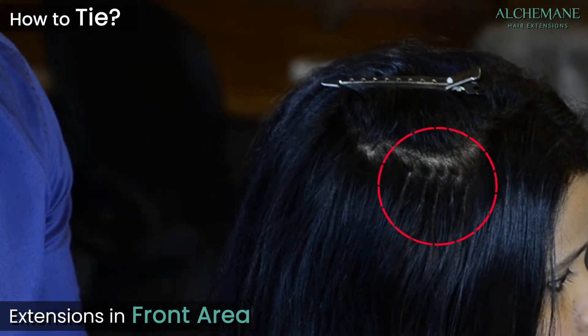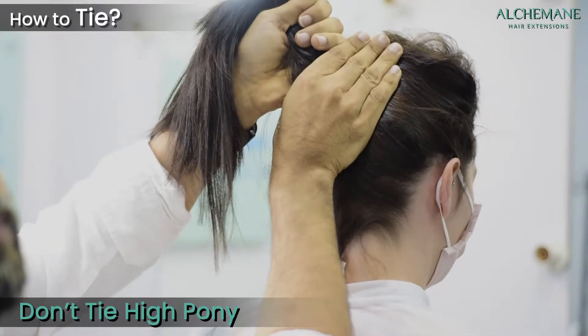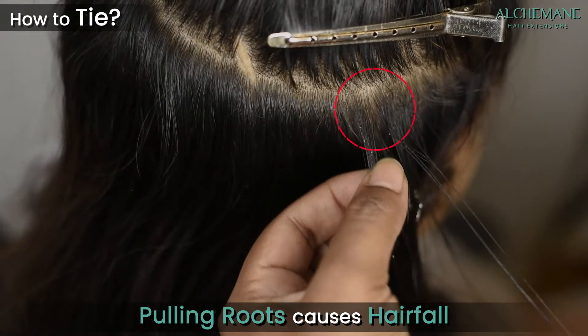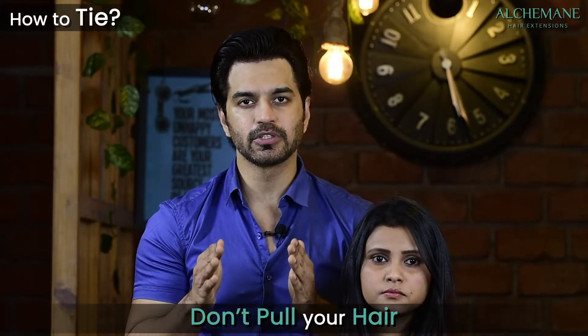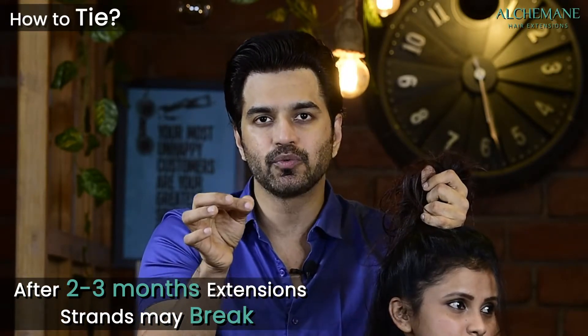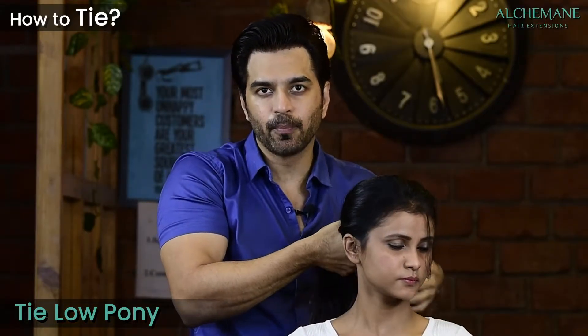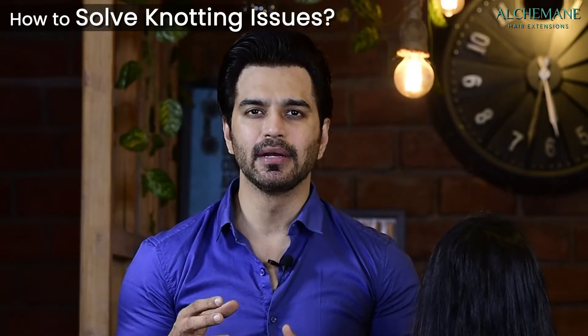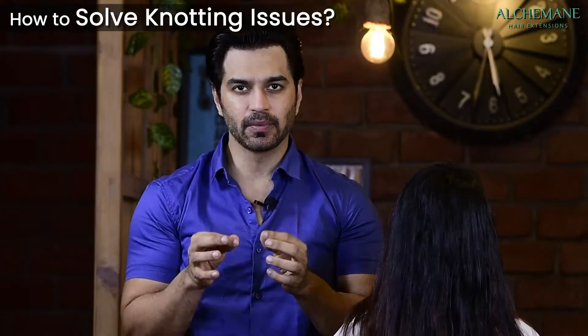How to tie your hair: when you have extensions fixed in the front area, we advise against tying a high ponytail, as pulling the roots causes hair fall. You may not feel it immediately, but after two or three months you'll notice broken strands. Wear a low ponytail instead. Don't put stress on the roots. Also, laziness in combing can cause knots to form near where the extensions are fixed.